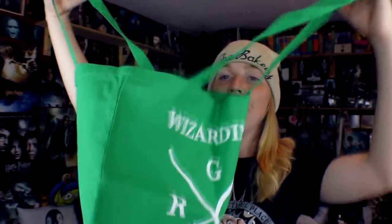Next we've got a green bag that says 'Wizarding School' on it — that looks so cute. My mum absolutely loves these bags, I'm definitely going to give it to her. She doesn't really care if it says 'Wizarding School' on it, she just goes with the flow, but she does love these bags.